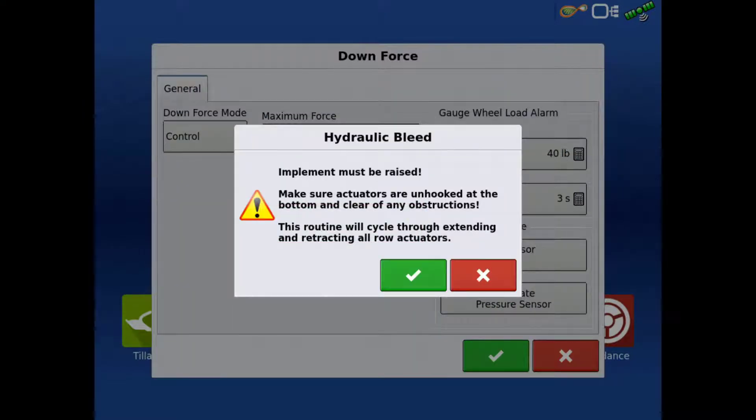Verify the implement is raised and all the actuators are unhooked from the bottom bracket and are clear of any obstructions. Tap the green check.